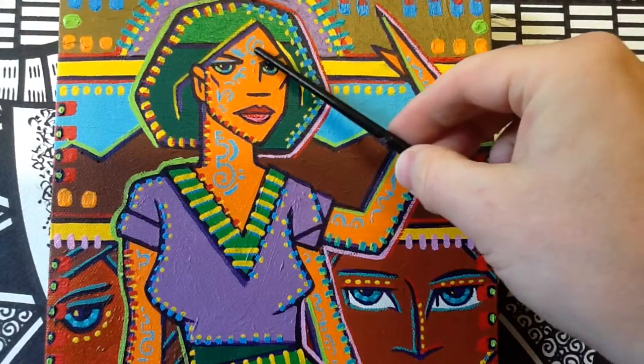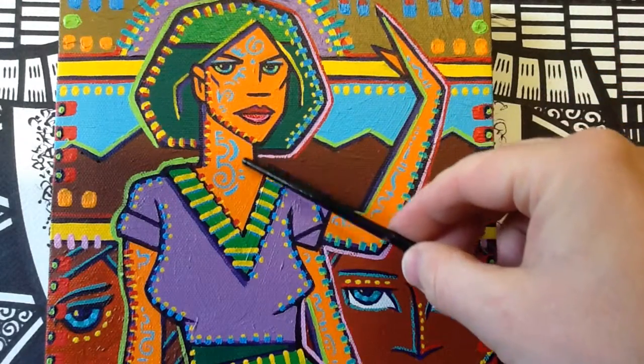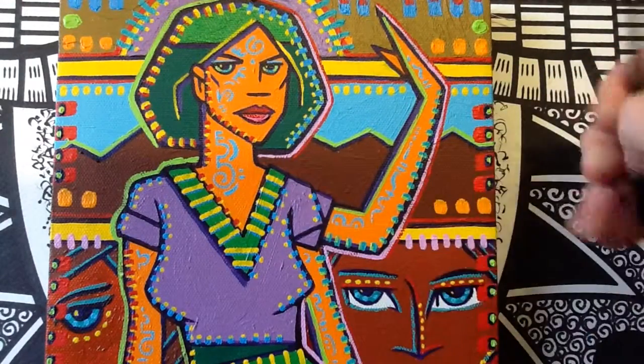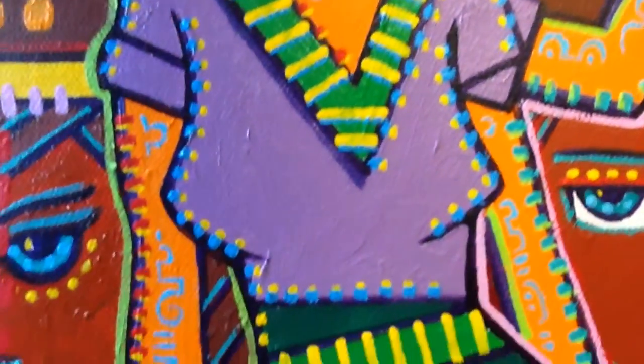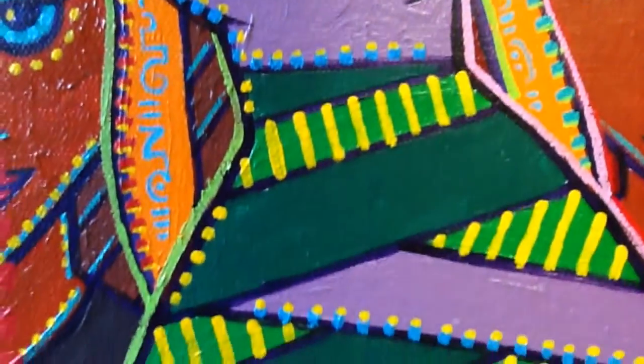This time you can see I used my fake writing once again, in light blue and orange, as a decorative element on her skin.